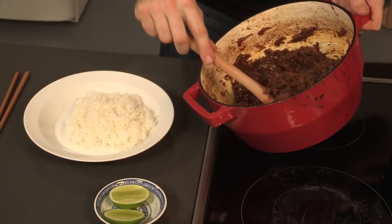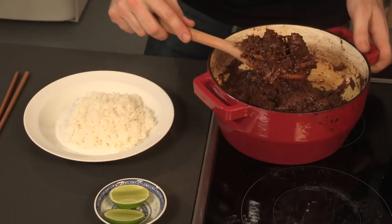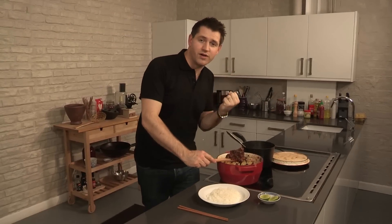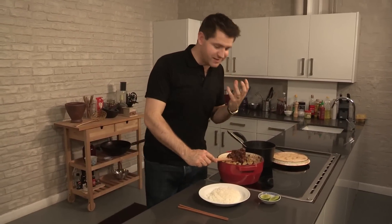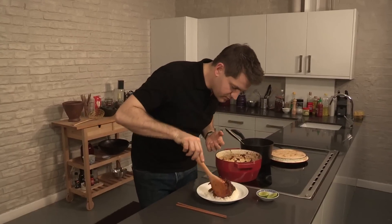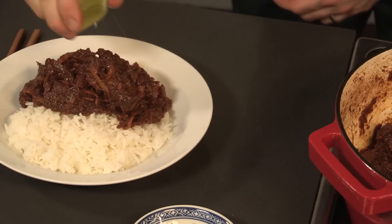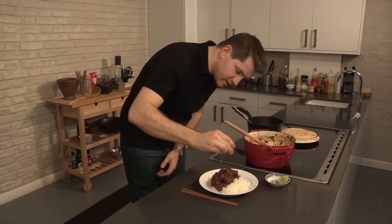Give it a good stir. The smell of that — you just kind of get this punch from the star anise, from the coconut, and from that cinnamon as well. Just finish with a nice squeeze of lime, just to give it a bit of zing.